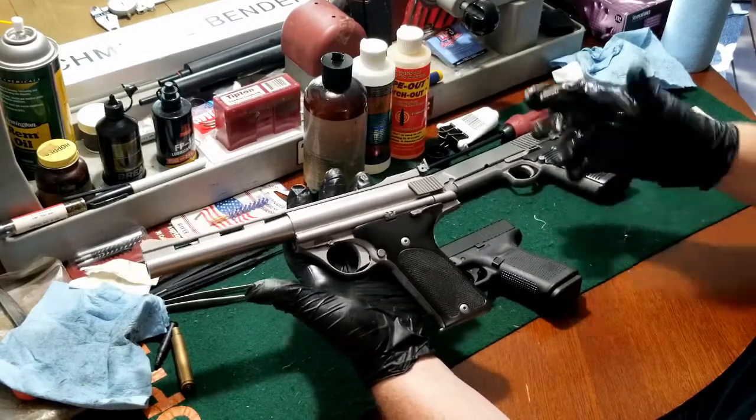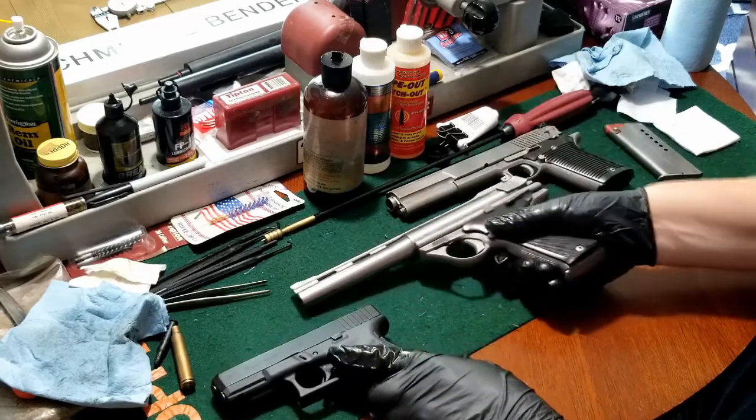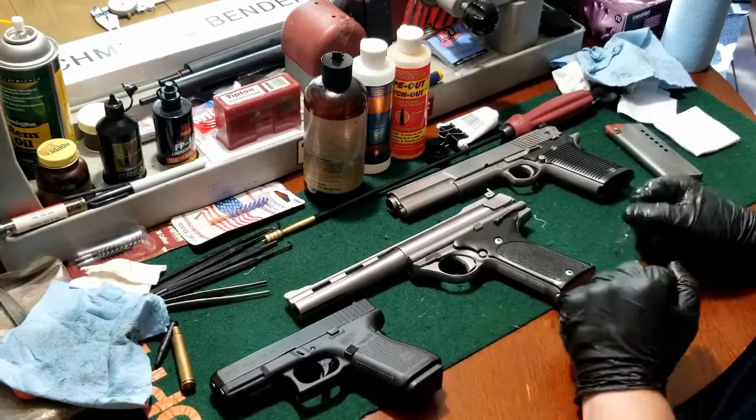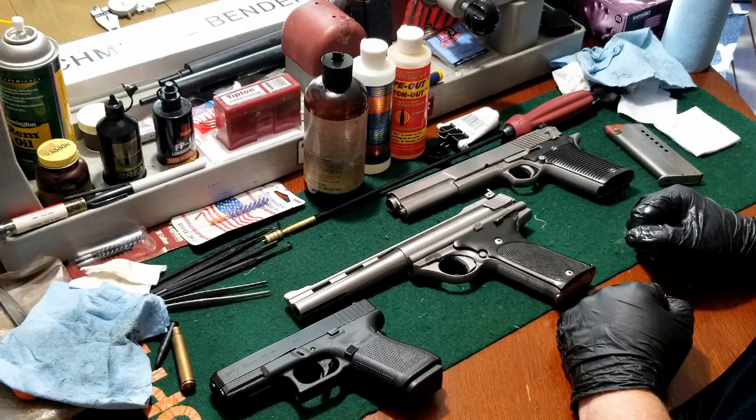If anybody has any questions, comments, or anything, please feel free to leave them below. I'll try to answer them as efficiently as possible. Remember that your Second Amendment rights are always under attack — any gun law is unconstitutional, so you have to fight for your rights.